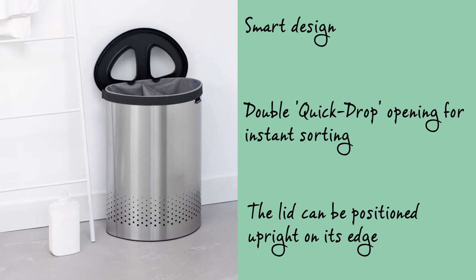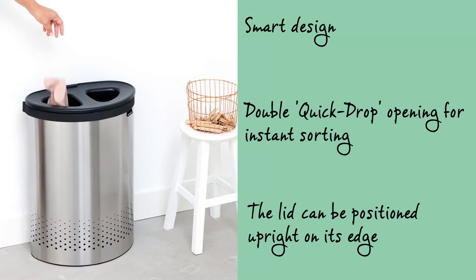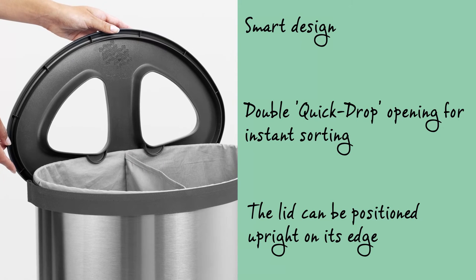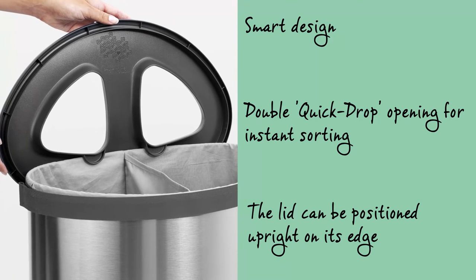The smart design has made it very easy for laundry to be thrown in and to be taken out again. This is because the lid has been equipped with a double quick-drop opening, which can stay in place when you want to put laundry in. Plus the lid can very simply be positioned upright on its edge when you want to take laundry out.